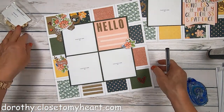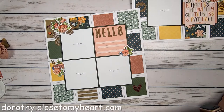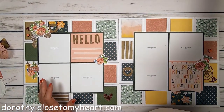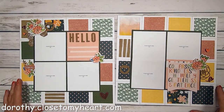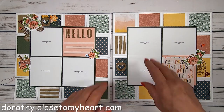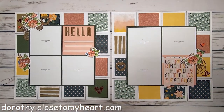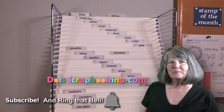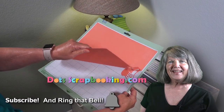I hope you enjoyed these. Please subscribe, leave me a comment, and give me a thumbs up — all of that is most appreciated. I hope you'll consider getting this absolutely beautiful paper that's available for just a short time. Take care, I appreciate you, thanks for watching. Hi, I'm Dorothy Smith — thanks for watching my video. Please subscribe to my YouTube channel and learn along with me. Thanks, bye-bye.